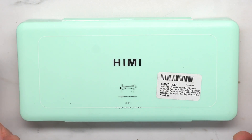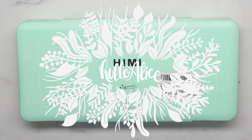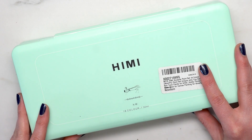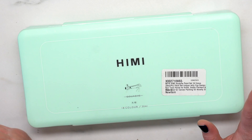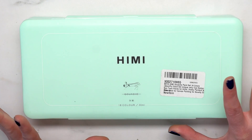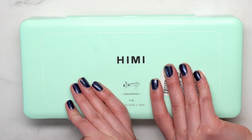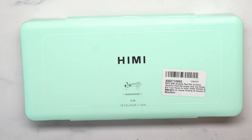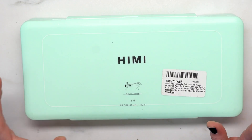Hi guys and welcome to my channel. I have been seeing these all over Amazon — they get recommended to me all the time. This is the Mia Himi gouache paint set, and they are supposed to have this unique jelly cup design. I'm not a hundred percent sure what that means, but I'm interested to see how this works.